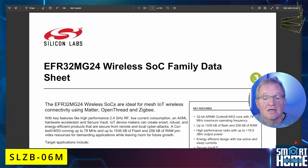Our third coordinator is the SL-ZM06M, the newest of the range, which uses the EFR32MG24 chipset from Silicon Labs. It has the same featured radios as the 06 model. As it's a different architecture, the flash memory and RAM figures aren't directly comparable, but the 06M has 1536 kilobytes of flash memory and 256 kilobytes of RAM, and also supports 200 devices.